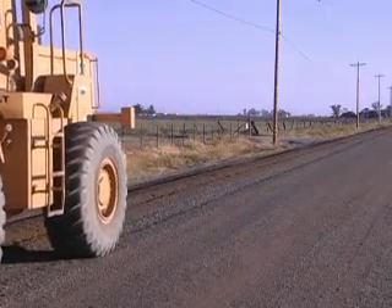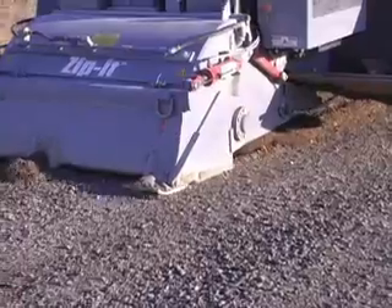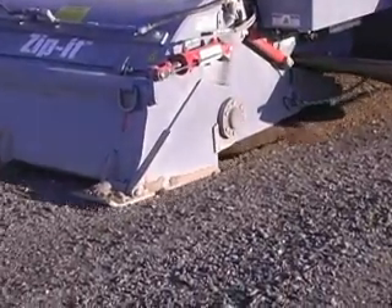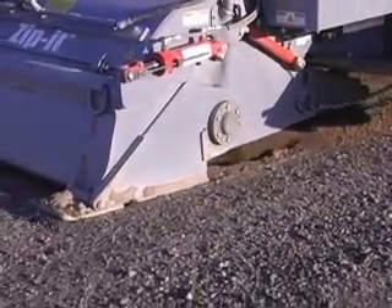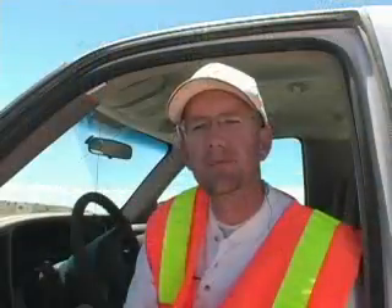In order for me to haul in — because of the location where it was at — three miles of gravel, it would have been right around $300,000. So just that one project alone paid for that machine and actually justified me getting this machine because of the amount of time that it would save. It's amazing. It really is.